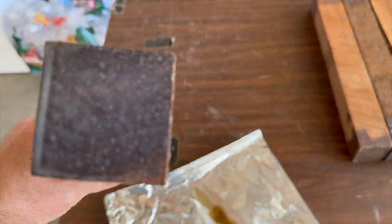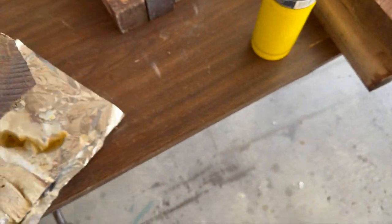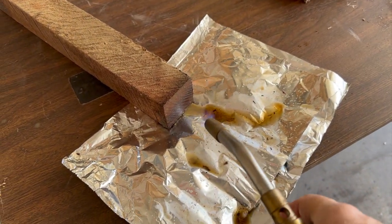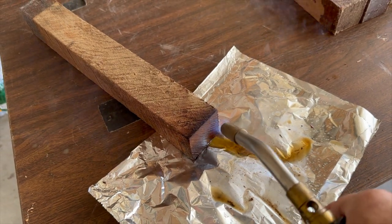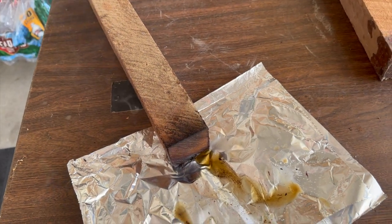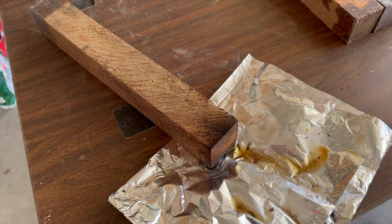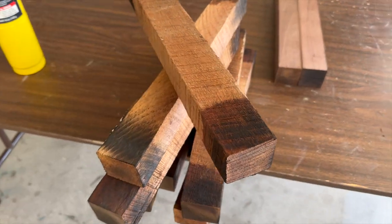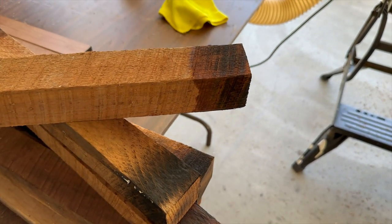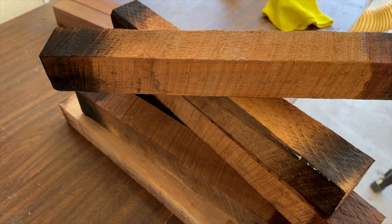For whatever reason when I got the wood they put wax on the end of it, so now I am taking my torch — I'm going to do this one-handed — and melting it off before I run it through the planer, because it was gumming up the planer. Once I've done that I'll put these through the planer. The wax has now been melted off, and when I run that through the planer the top layer that got burnt will be completely gone and we'll have some really nice looking walnut when it's all done.